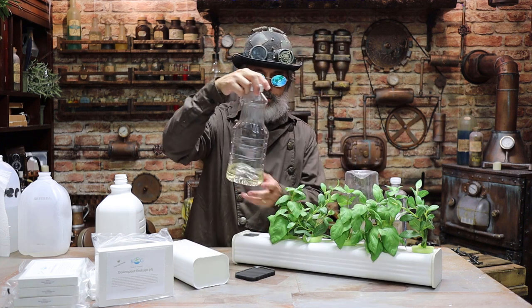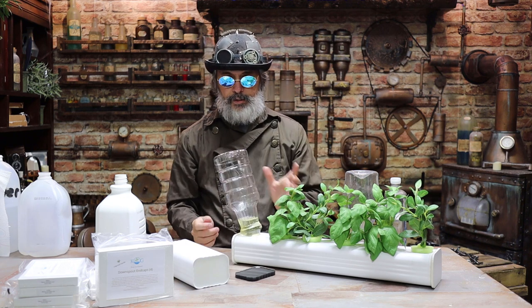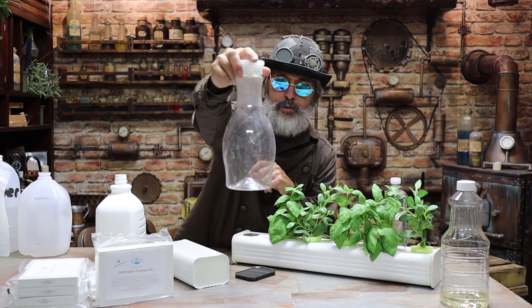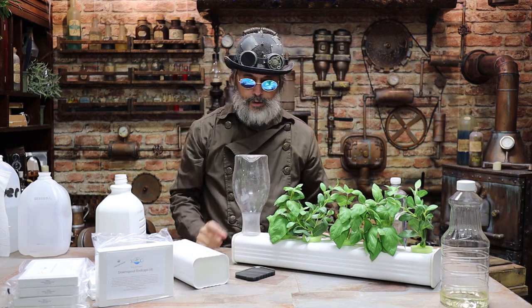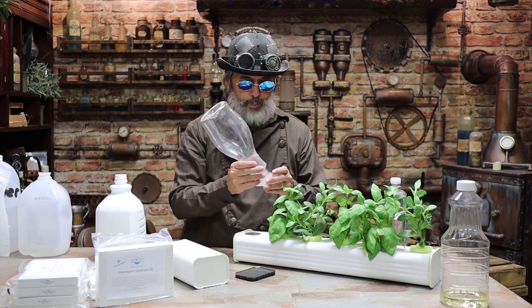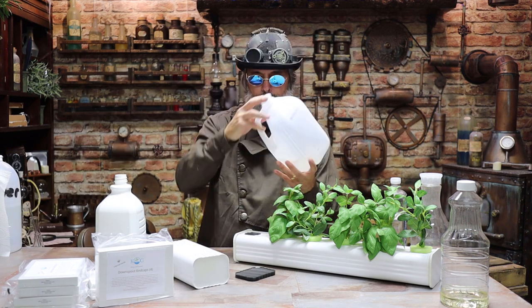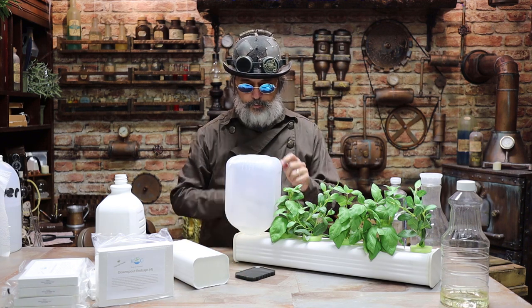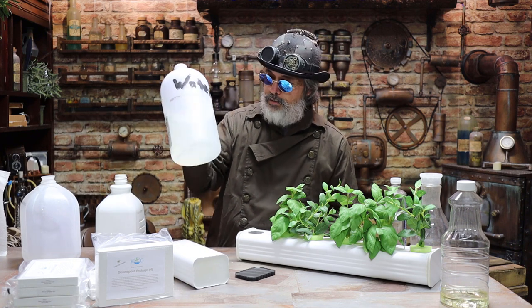I wouldn't try anything too flimsy — some of the newer water bottles are really really flimsy. Always check: is it gonna be top-heavy? Is it gonna tip over easy? Pay attention to that. You can always use a milk jug. You can strap a piece of velcro around it and tie it on there — works well. The more volume you have up here, the less you're gonna have to refill.